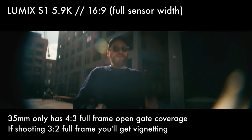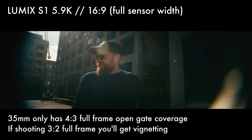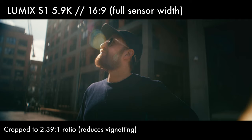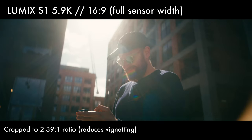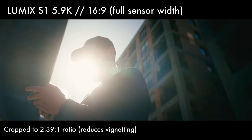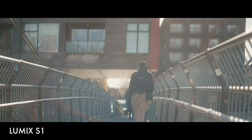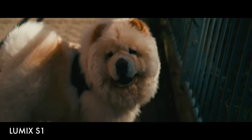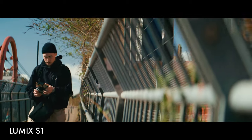I did experience a bit of vignetting on the 35mm. Shooting in APS-C mode on these cameras provides a much faster sensor readout, which dramatically reduces rolling shutter. Just be mindful of the anamorphic IBIS on these cameras — it's fantastic, but on wider focal lengths it can introduce some issues.